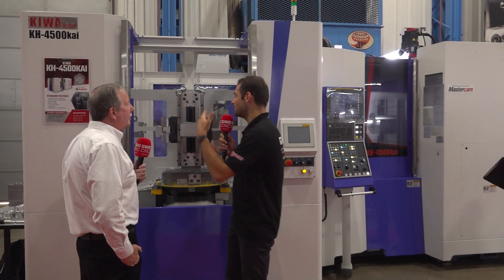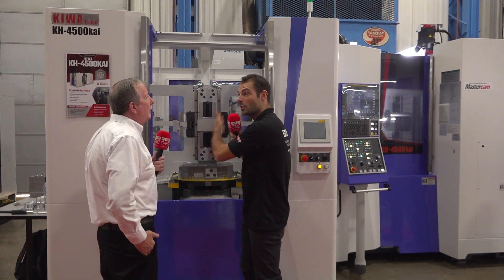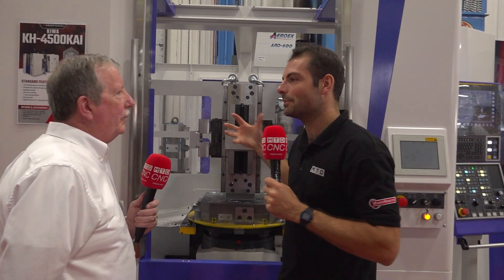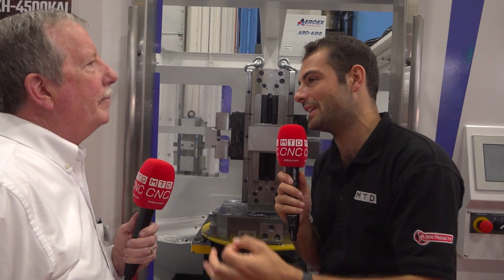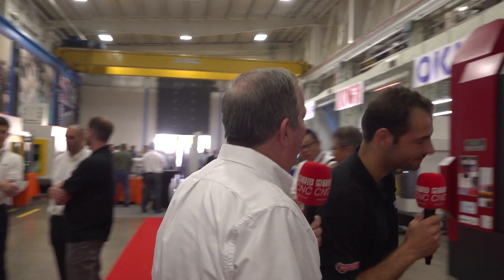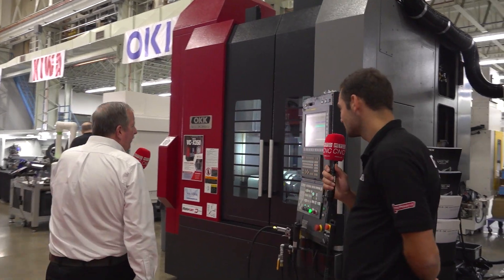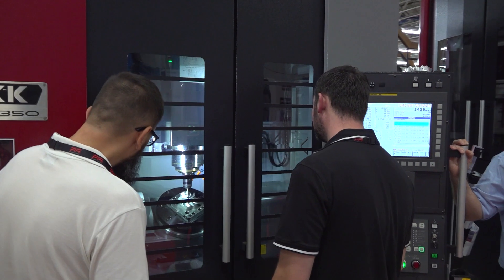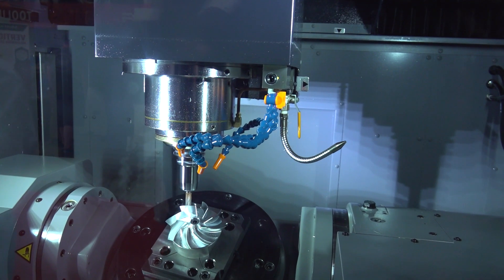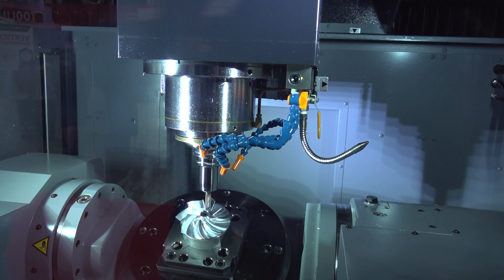Even with six or eight pallets and 240 tools, there are some components where customers say they need a five-axis machine — their components just will not work with four-axis. For those customers, we have an example over here at the OKK VCX 350, a 12-inch rotary table machine. There's a beautiful demonstration component — an impeller — programmed in four five-axis in Mastercam, and the finishes are absolutely gorgeous.